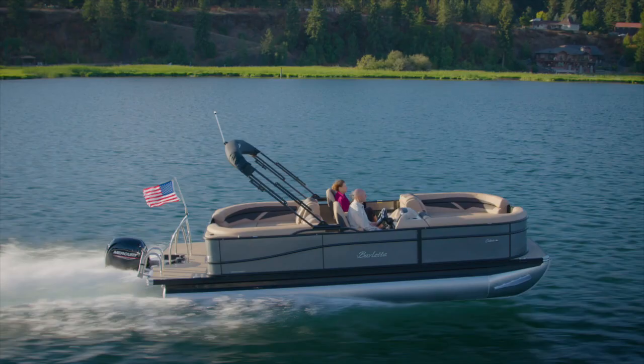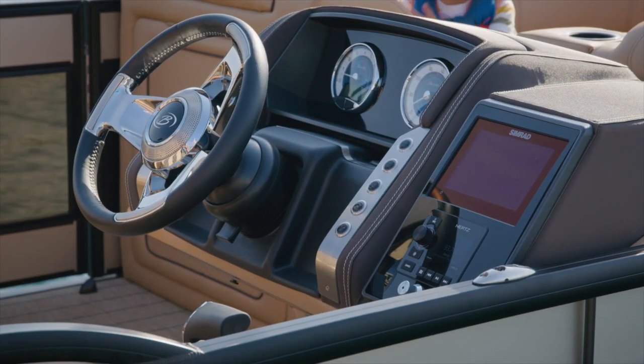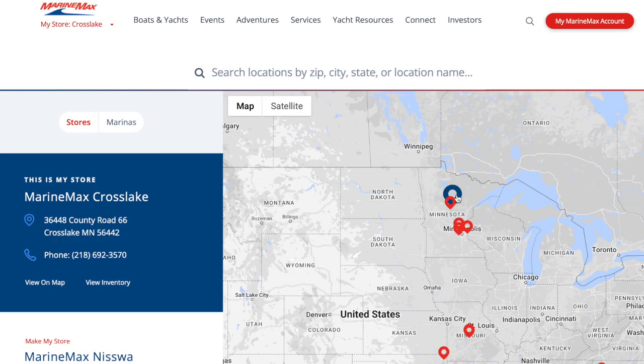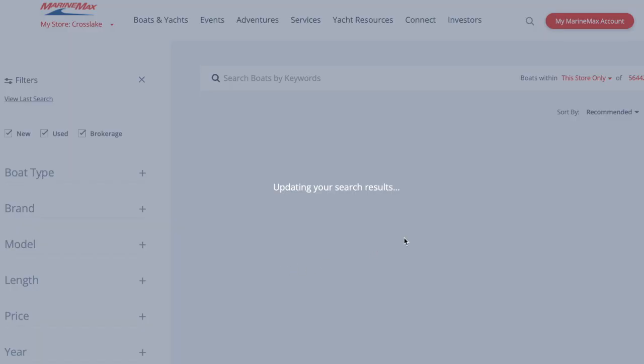We have our entire 2024 fleet here on the showroom floor at MarineMax and Cross Lake. You can see more of this boat online at our website at MarineMax.com or CCBoatWorks.com, as well as check out our other boats that we have available too. Hope to see you soon.